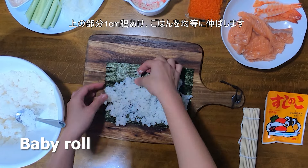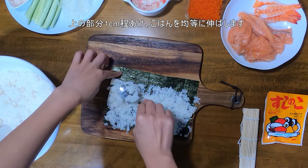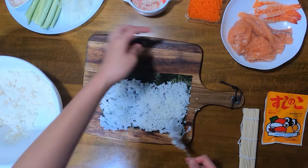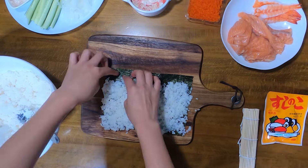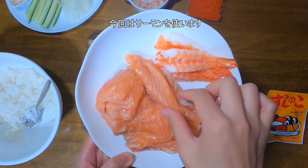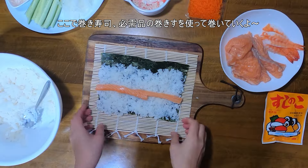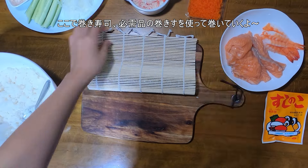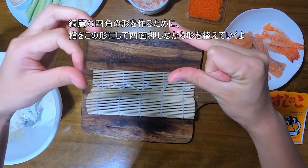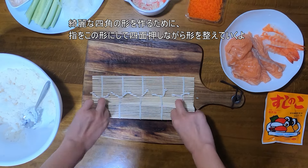When you make a baby roll, spread rice on the seaweed and leave about 1 cm like this. This time, I use salmon for the baby roll. Put salmon in the middle. This is a very important thing: use the bamboo mat and roll the sushi. This part is a little bit difficult because you have to make a nice square shape. Make this finger shape and press every side.